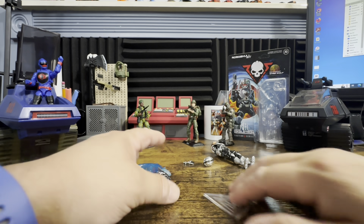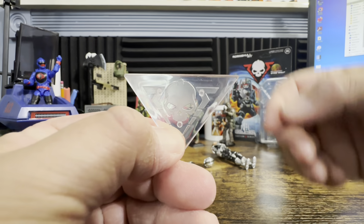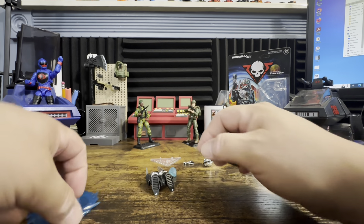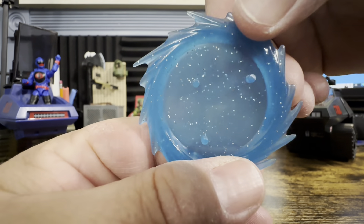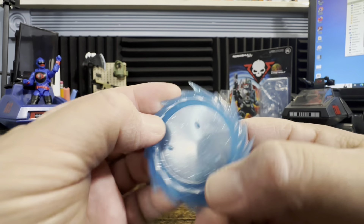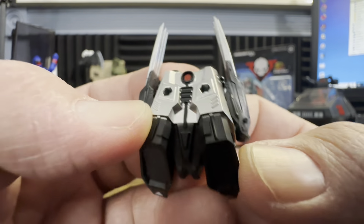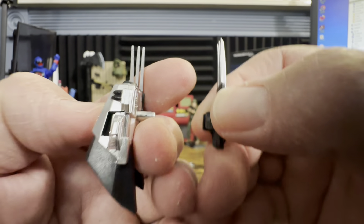We got the figure out of the package. It comes with two stands — one has the RoboSkull logo etched on the back with three pegs in a triangular arrangement, which is a little weird but if it works it works. The other looks like some sort of portal with glitter inside, different concentrations toward the top and bottom. You also get a backpack with what looks like an exhaust for the jetpack, and claws that pop out and wrap around his wrists.